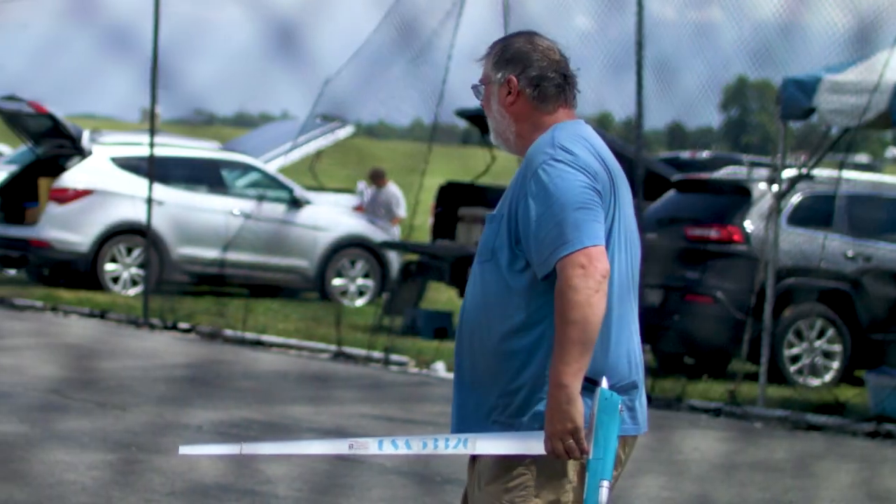We're out here at the 2019 Nats at control line speed. I've got Carl Dodge with me, and he's going to tell us a little bit about something some folks may not know a whole lot about, and that's F2A. Carl, tell me, what is F2A as it relates to control line speed?